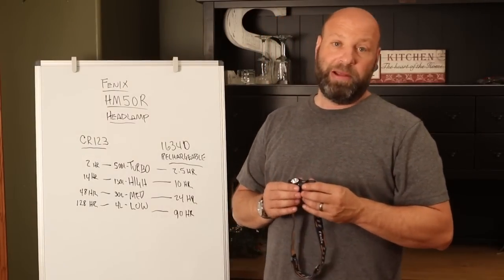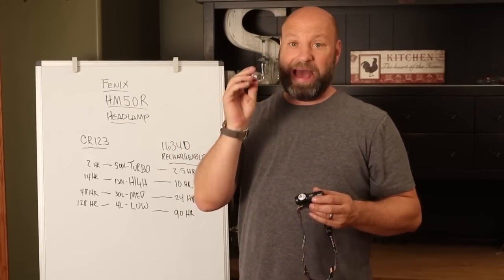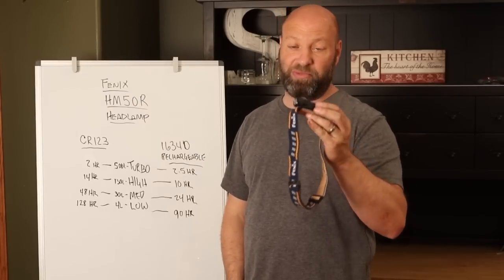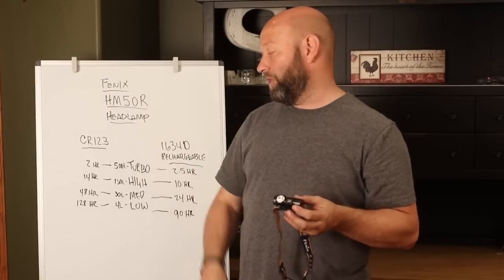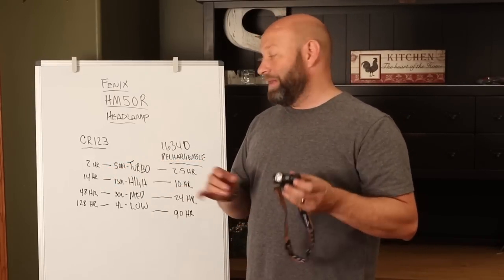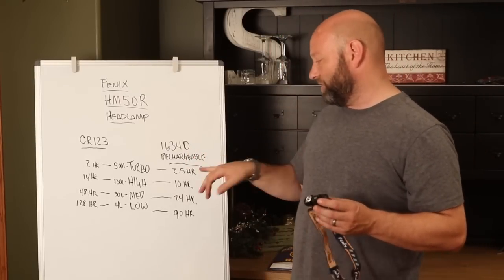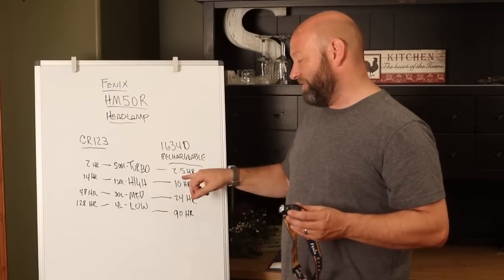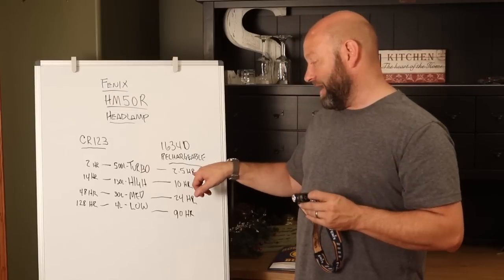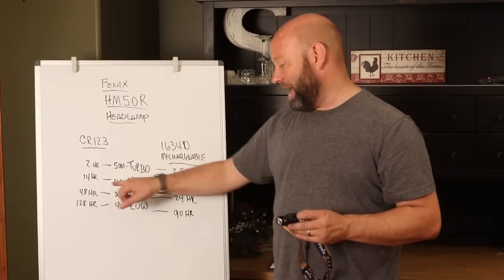To give you an example: my Eagle Tac that I carry all the time right here — this is a 500 lumen light — I get 0.9 hours at 500 lumens on this. This Phoenix is over twice the light capacity at that level. So that two hours at 500 lumens is incredible. Now when you jump over to the rechargeable battery, things get a little different. On turbo you actually gain a half hour — 2.5 hours — according to their site on the rechargeable battery. But when you go to high mode, you drop down from 14 hours to 10 hours.